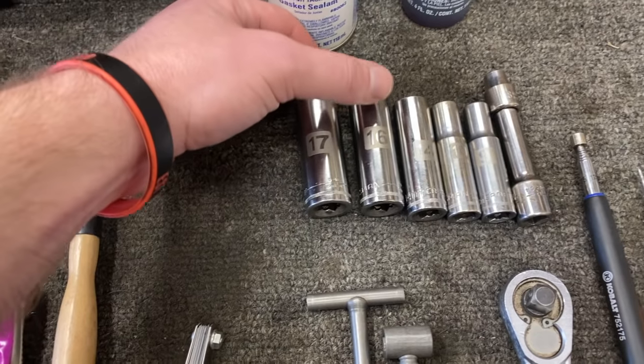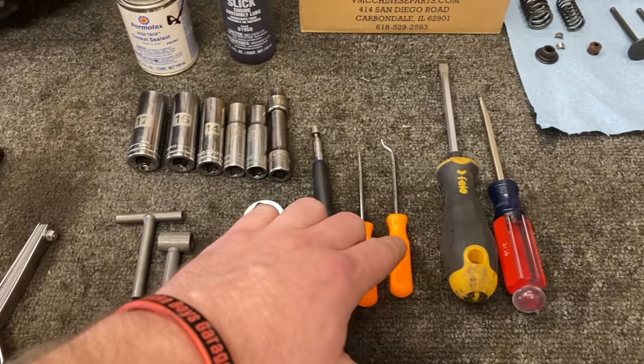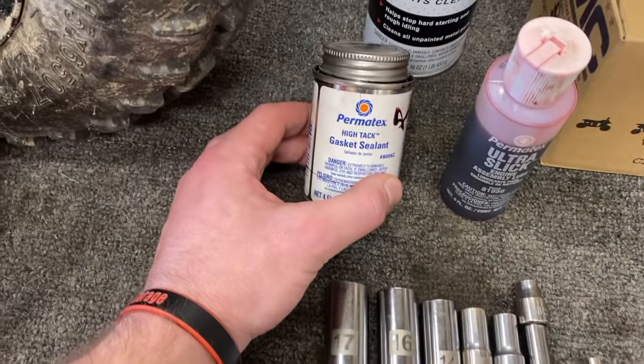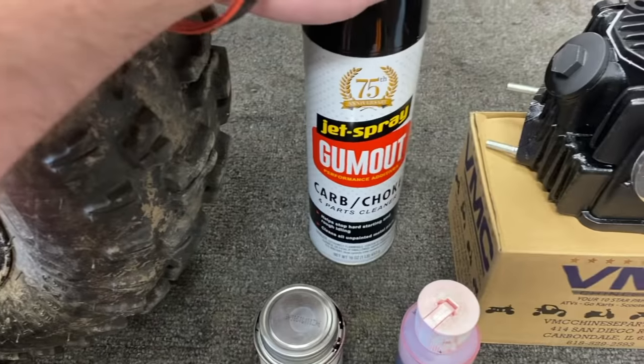You will also need a 17, 16, 14, 10, 9, and 8 millimeter socket. Grab yourself a magnet, a couple picks, and a few flathead screwdrivers. You may also want to grab some gasket sealant, some engine assembly lube, and a can of carburetor cleaner.